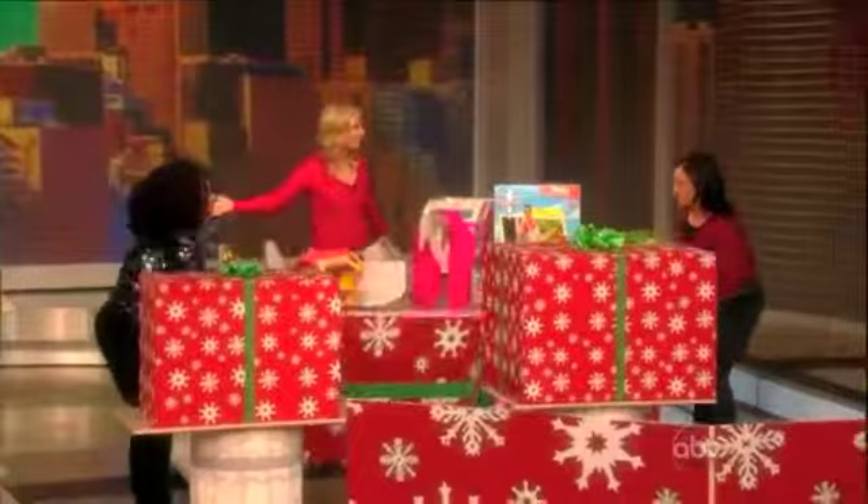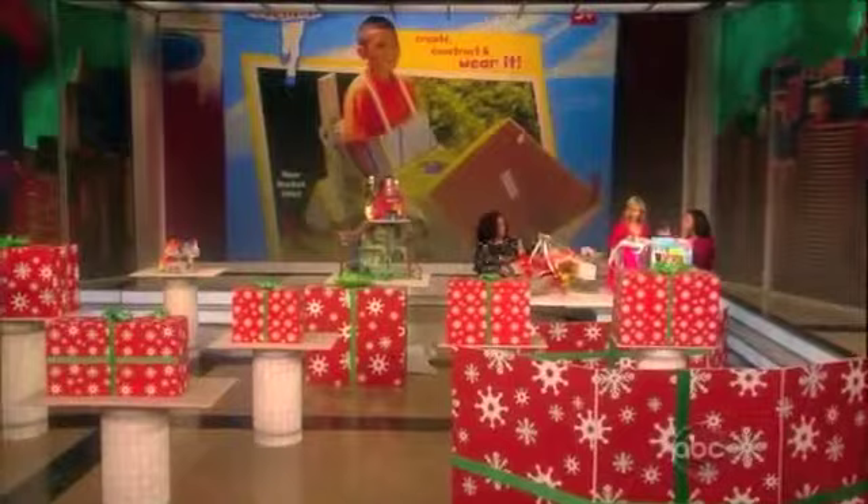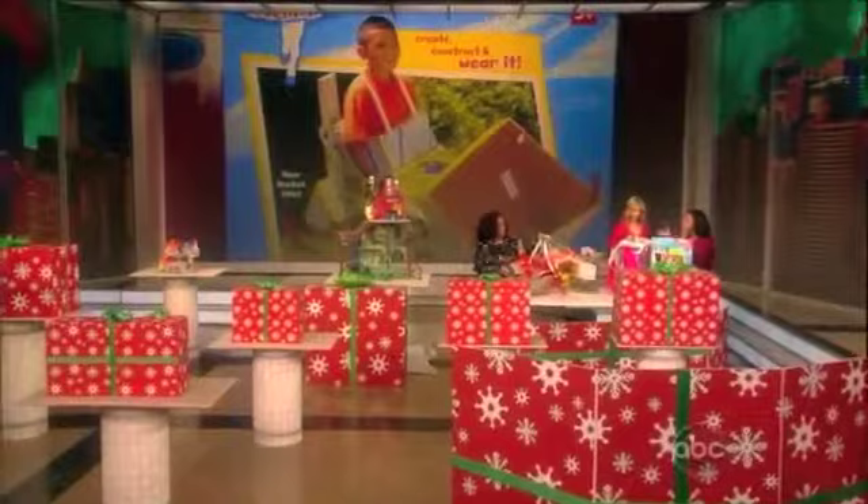This is the gift for the truly creative child. These are wearables — what's great is your child is going to color these. They are then going to construct them, because they're flat cardboard when they come home. They then are going to put them on and wear them.